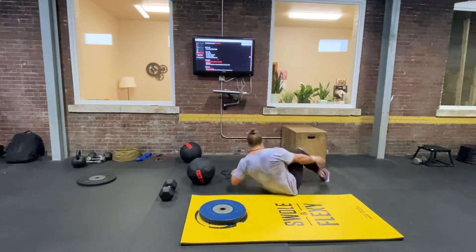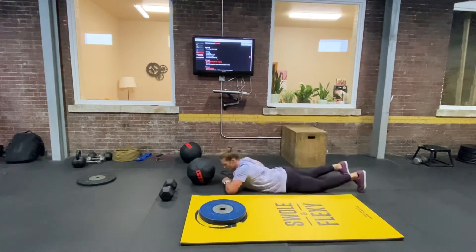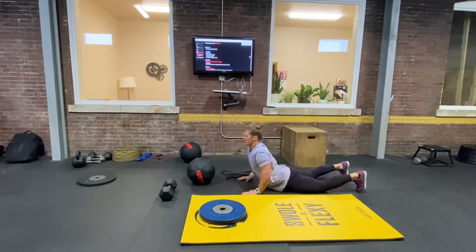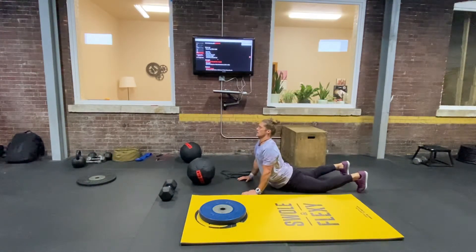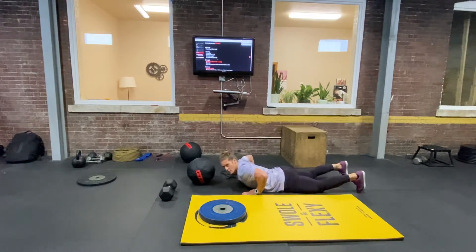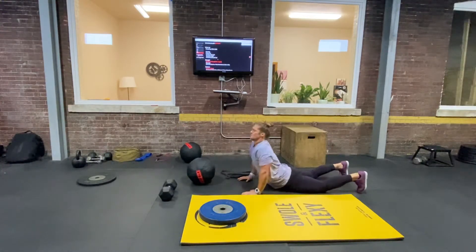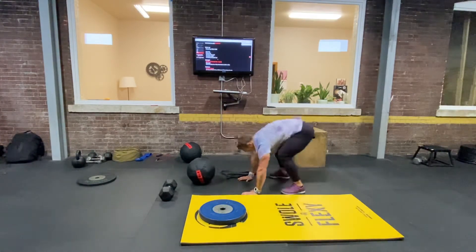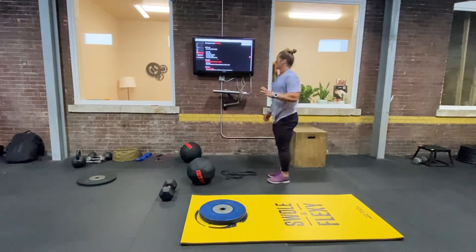And 10 McKenzie push-ups. For the McKenzie push-up, we're keeping our hips connected to the ground, pushing our chest away, and coming back down. Add breath for that — so you're breathing in on the way up, out on the way down. Three rounds of that.